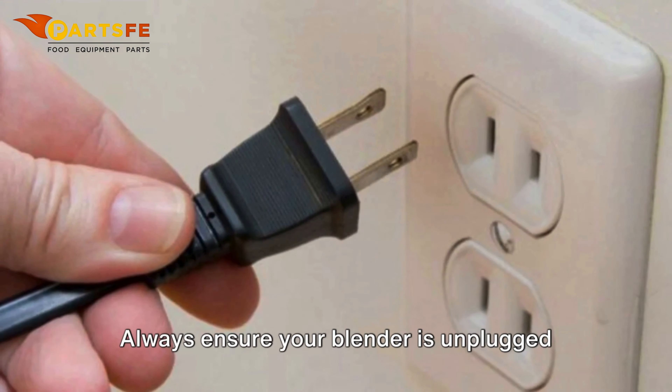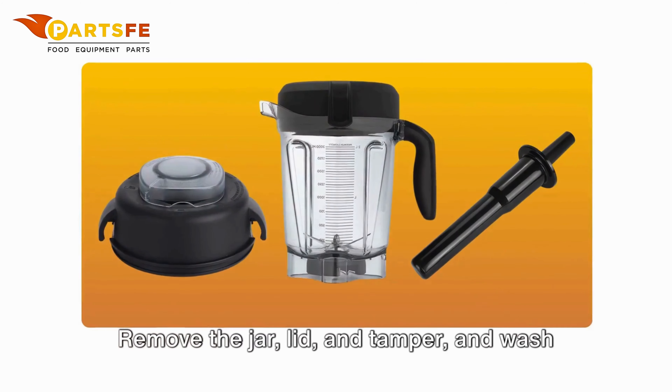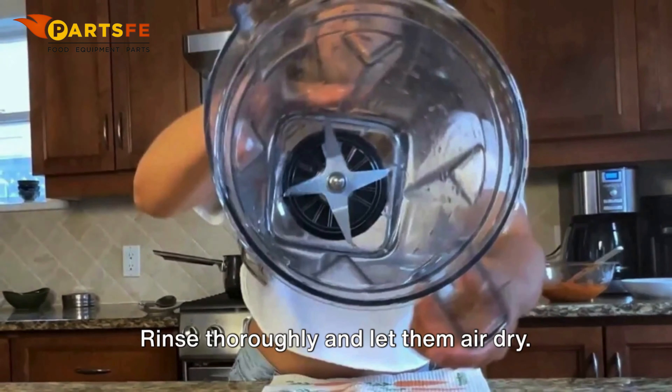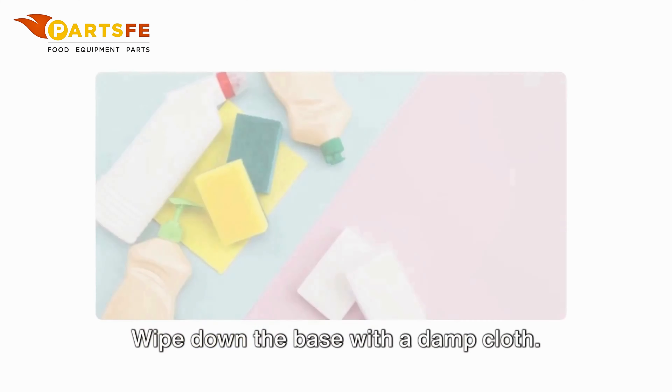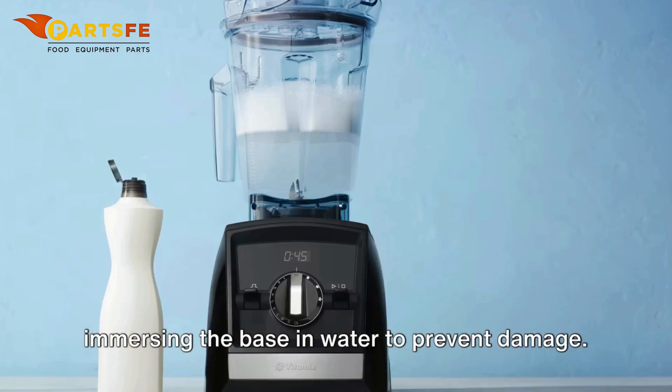Always ensure your blender is unplugged before cleaning. Remove the jar, lid and tamper and wash them with warm soapy water. Rinse thoroughly and let them air dry. Wipe down the base with a damp cloth. Avoid using abrasive cleaners or immersing the base in water to prevent damage.